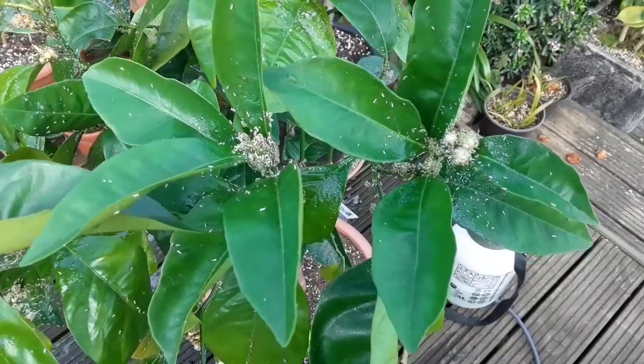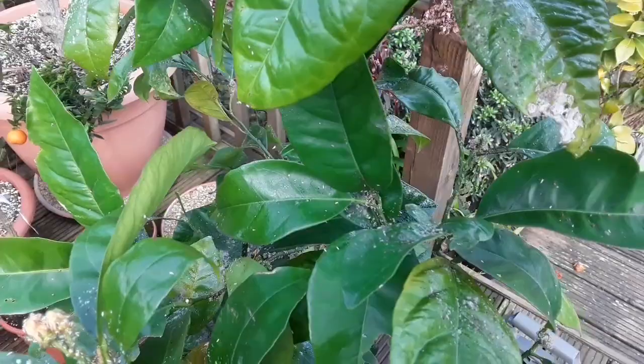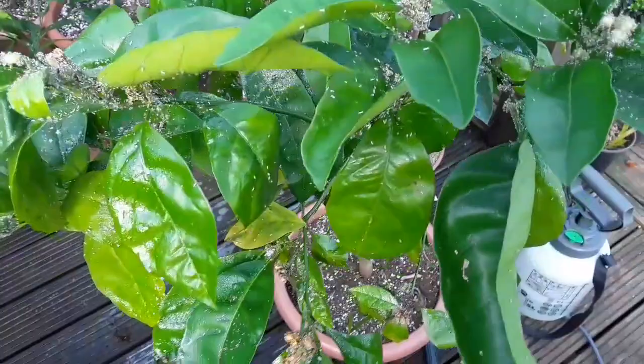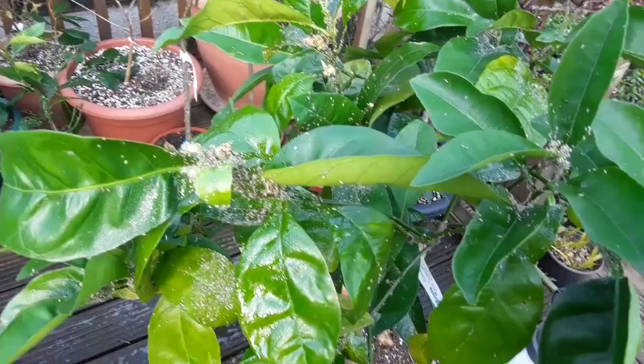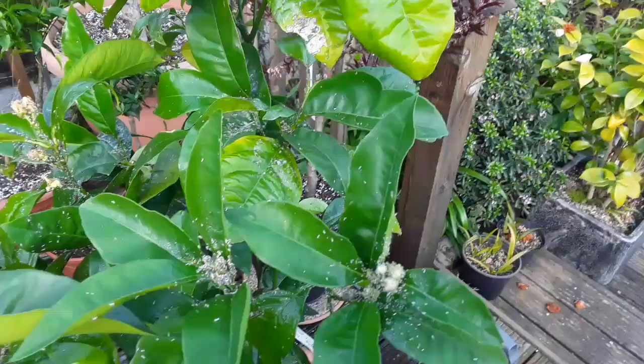There's a lot of sticky sap on the leaves and as you can see it's also causing sooty mould on some of the leaves. I'm fairly sure that once I've given this a good washing off with soapy water — washing up liquid with a little bit of isopropanol, pure alcohol — the mixture of the two will pretty much get rid of all of the aphids, and I can wash the mildew off with my fingers and soapy water as well.